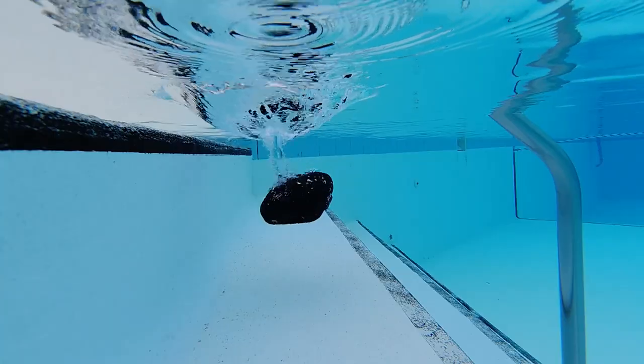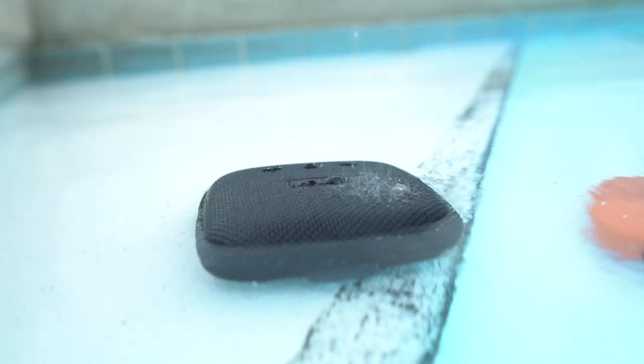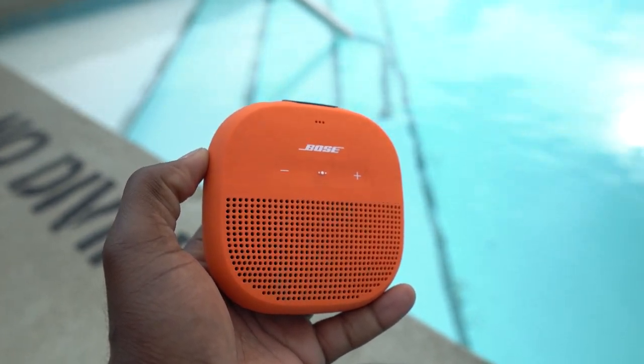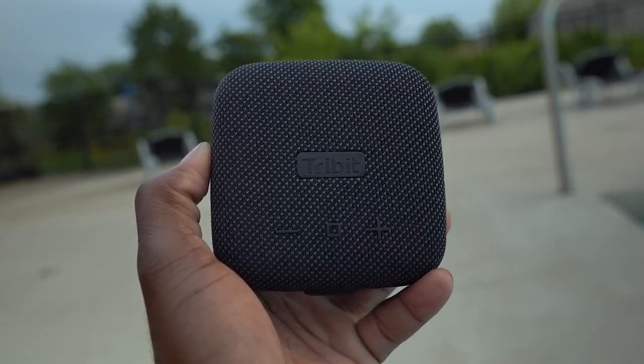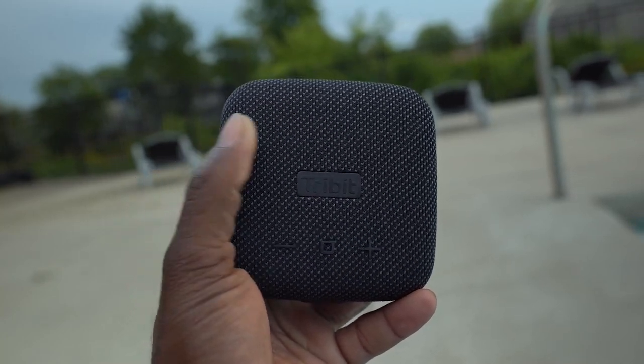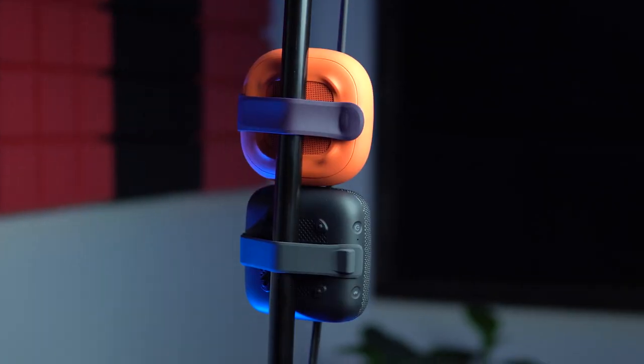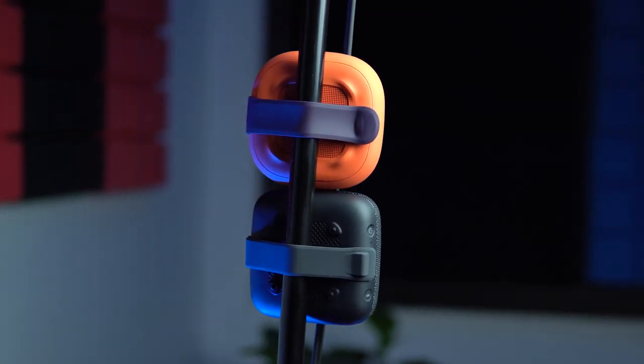But if we are going to go under $50, this would be the speaker right here — the Tribit Micro. It was kind of designed like the Bose SoundLink Micro, but the SoundLink is over $100 currently so it does not fall in this category. This guy, which is under $50, sounds better to my ears than the over-$100 SoundLink Micro. It's a very good sounding speaker; I think Tribit did pretty good with this one.